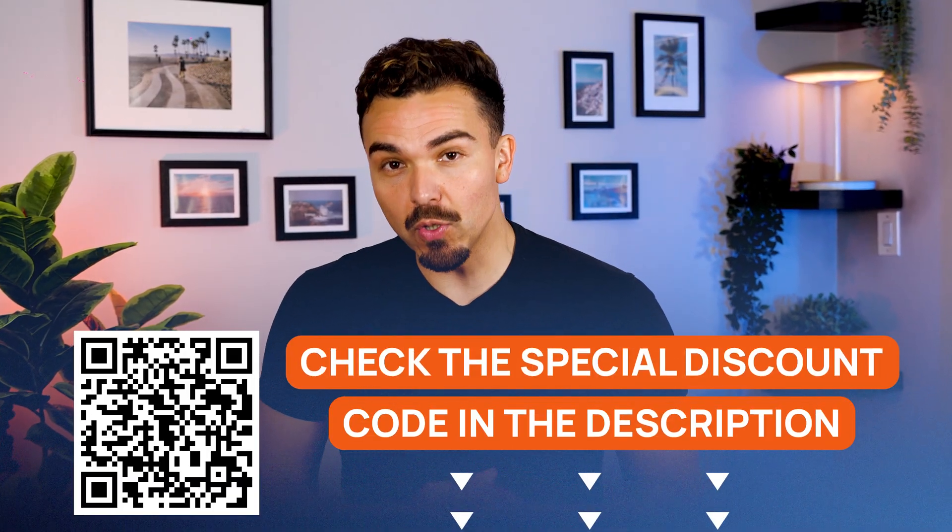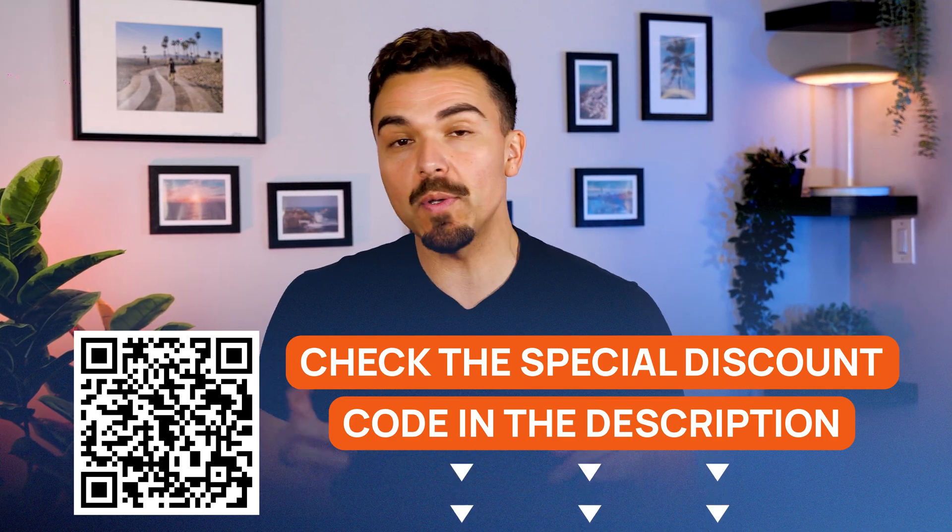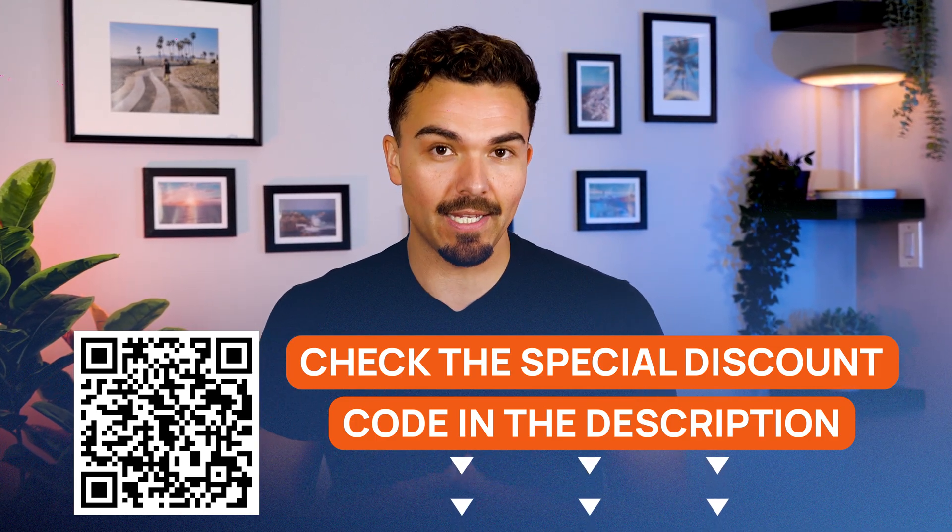If you're even remotely curious about smart rings, the Ringcon Gen 2 so far is making a strong first impression with its sleek design, impressive battery life, and zero subscriptions. If you're ready to check out the Ringcon Gen 2, there is a discount linked in the description below this video, or you can scan the QR code on screen.